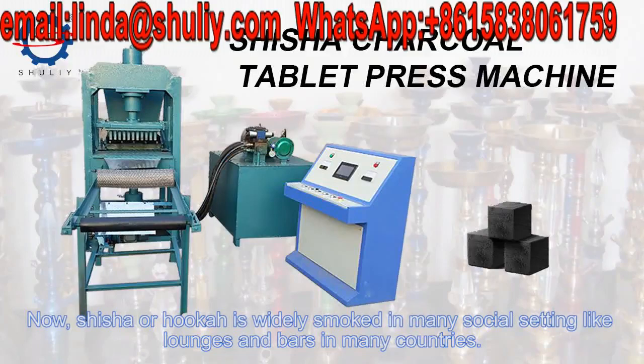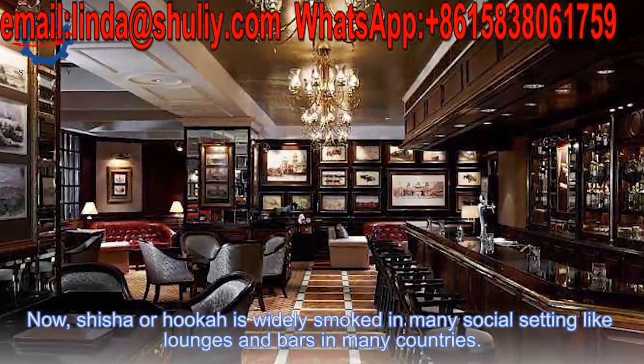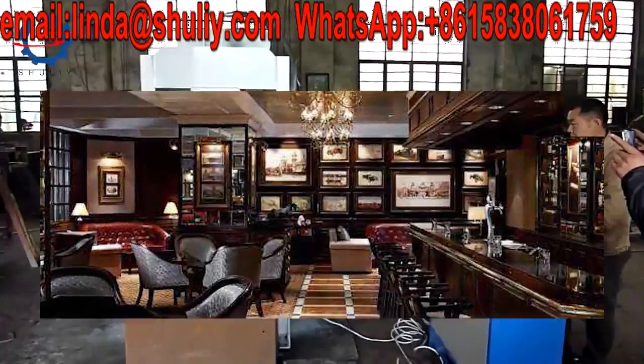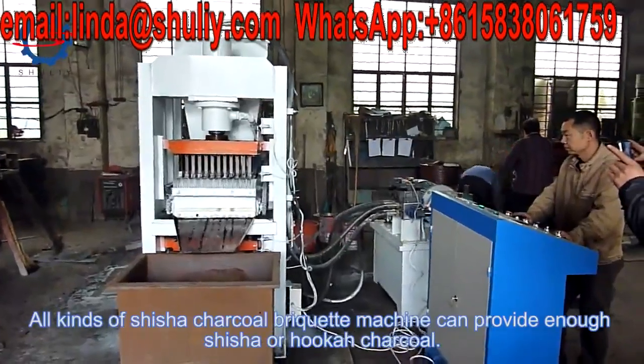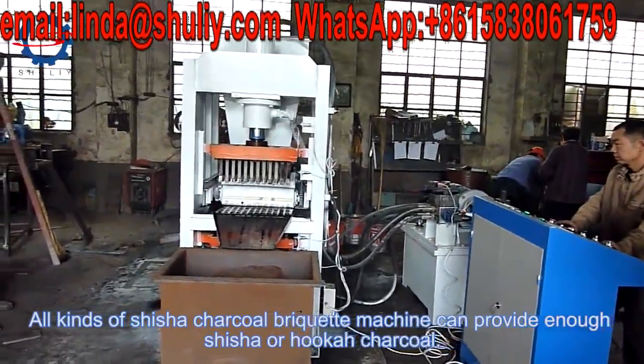Shisha or hookah is widely used in many settings like lounges and bars in many countries. All kinds of shisha charcoal briquette machines can provide enough shisha or hookah charcoal.